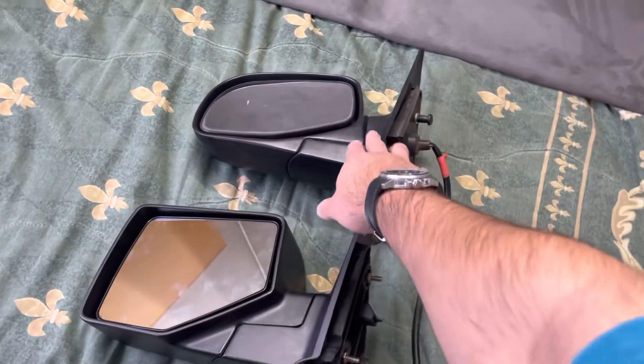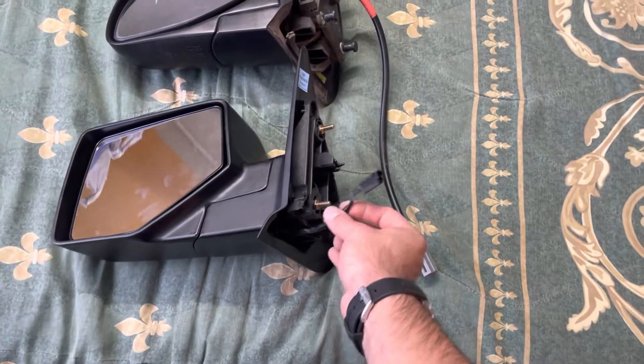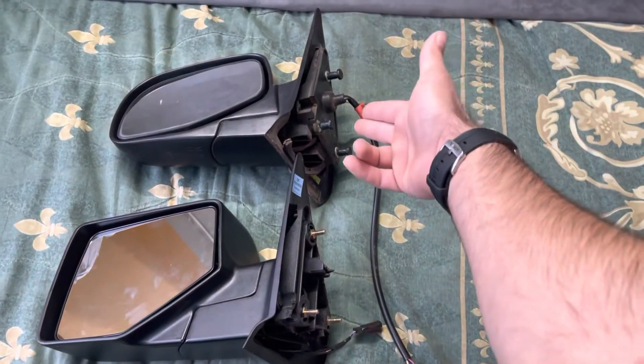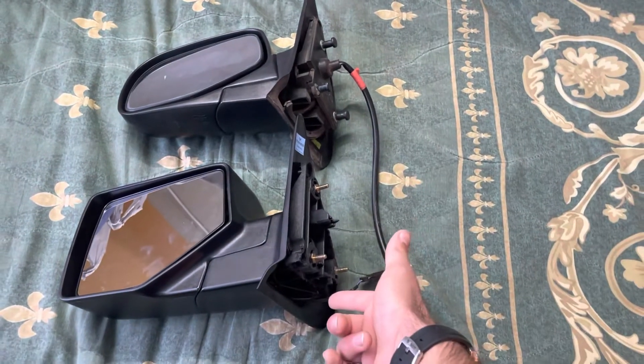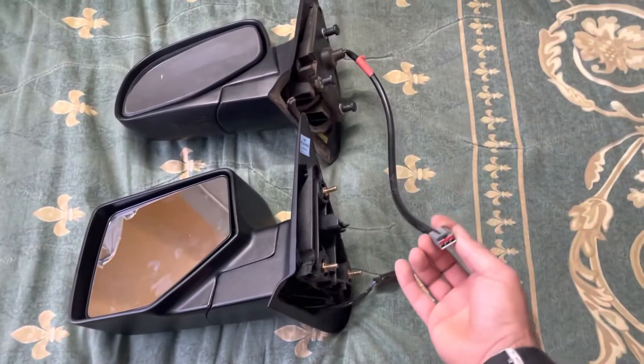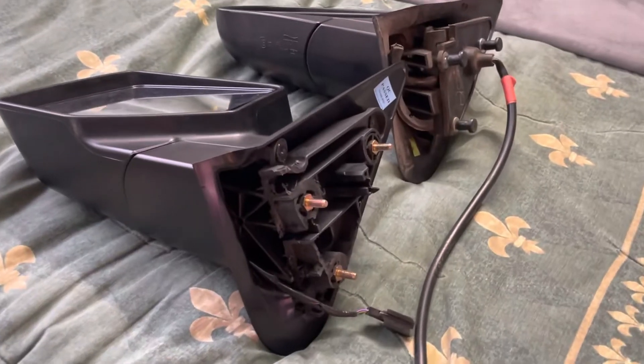Here's a 2006 and up mirror and here's the 96 side mirror. The difference is the clip is different and also the length — it's not going to reach all the way. So what I'm going to do is cut the old cable and re-splice it into this one, and then I'm going to show you guys what colors to use to make it actually function right.